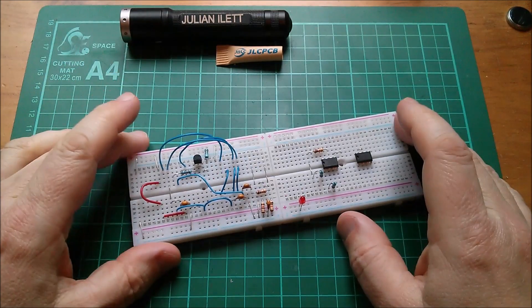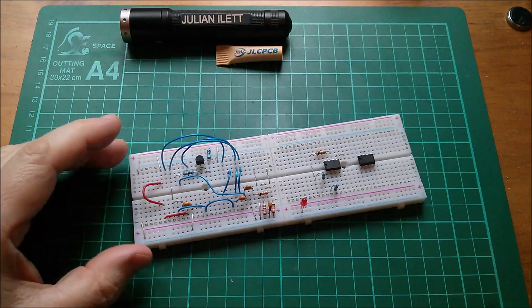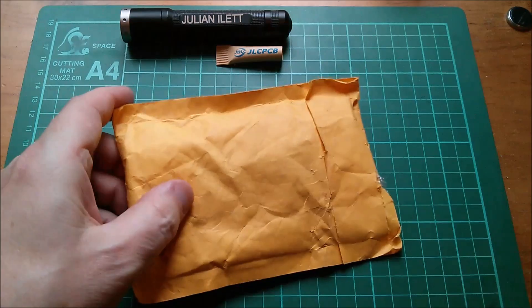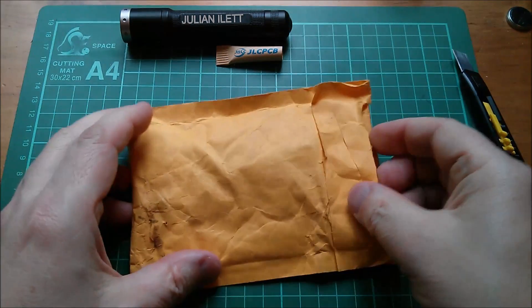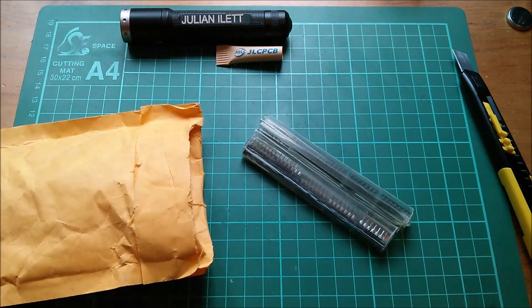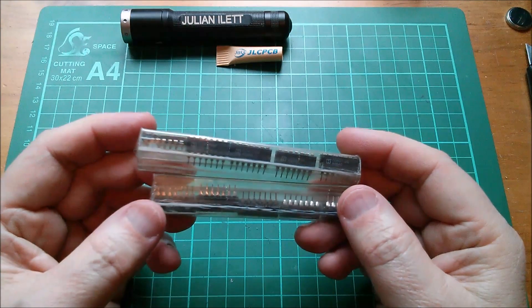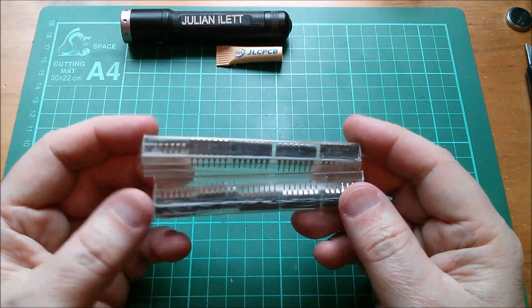Good morning. I need to repopulate this noise generator breadboard. I had to take the chips off to solder them directly into my PCB, so the chips I need are in this envelope. I've opened it already but I'm just going to sort of fake opening it. They're in a bit of a state — they seem to have suffered during transportation. This is 10 pieces of CMOS 4070, which is a quad exclusive-OR gate.